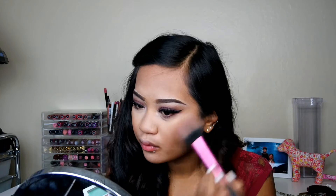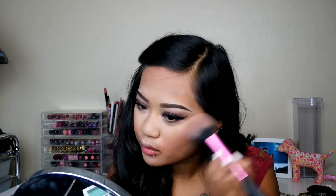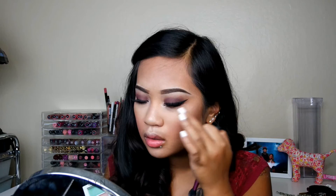For blush, I am using my Milani Rose Collection Blush — I'll put the shade in the description bar below. I'm applying it onto the apples of my cheeks. This blush is really beautiful for fall because it's such a deep mauve color. For highlights, I am using my Mary Luminizer and applying that onto my Cupid's bow, the tip of my nose, and my cheekbones, as well as a little on my forehead for that extra highlighted look — softly highlighted, not super intense.